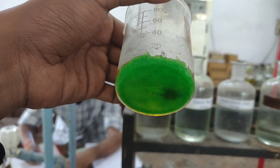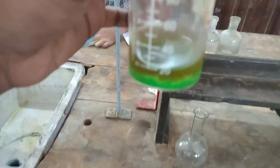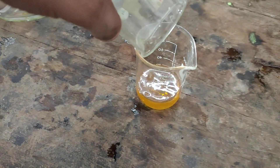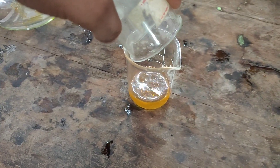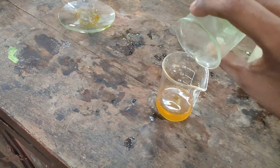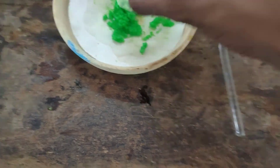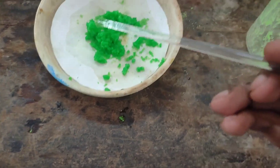On cooling, green crystals of potassium trioxalato ferrite 3 trihydrate separate out. The mother liquor was decanted off into another beaker. These crystals were then washed with some distilled water, and then taken out onto a filter paper placed on a porous plate to absorb the excess water.